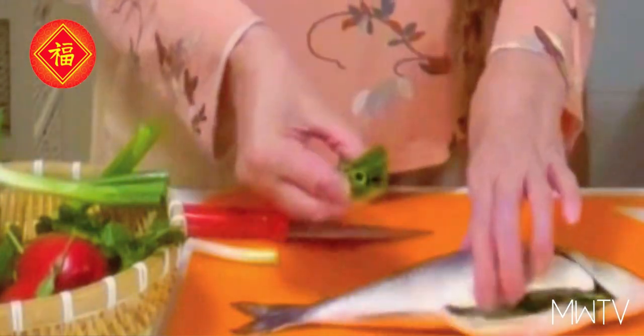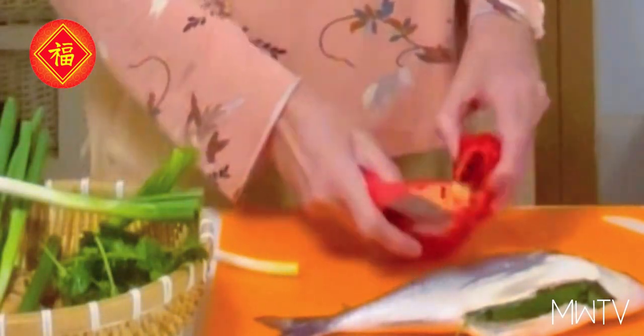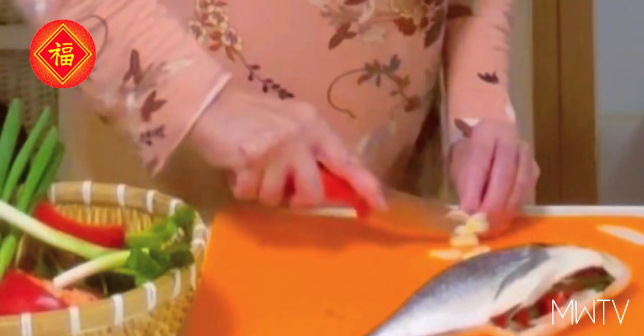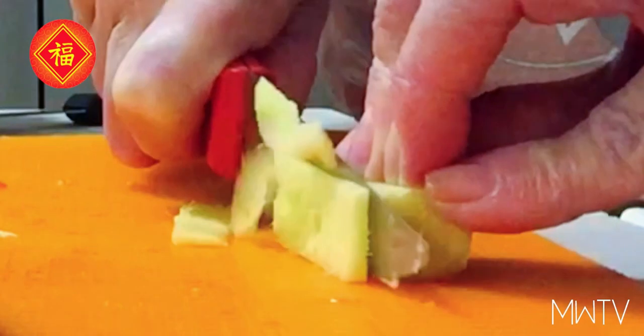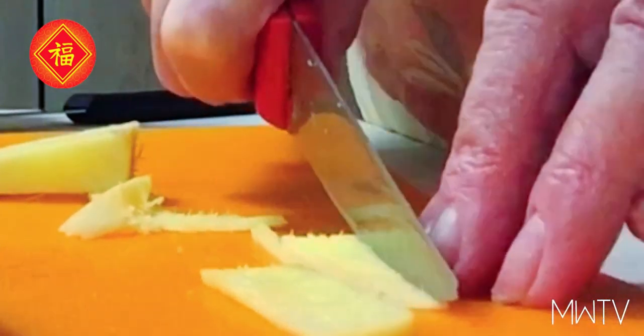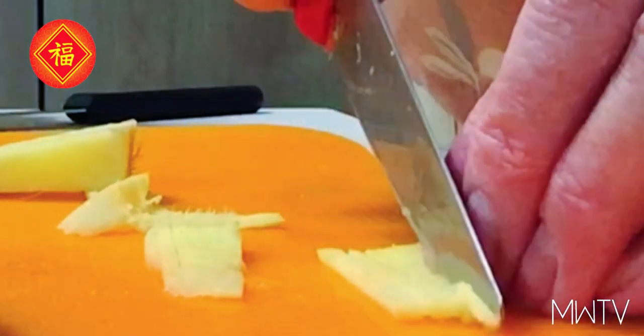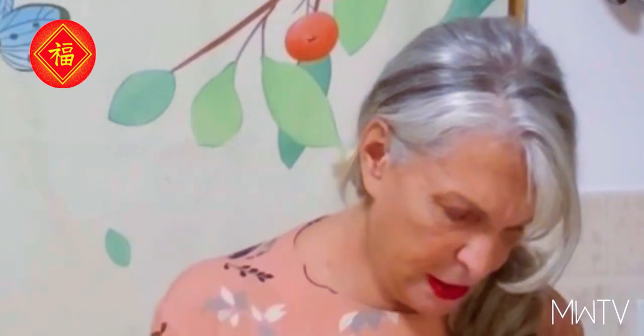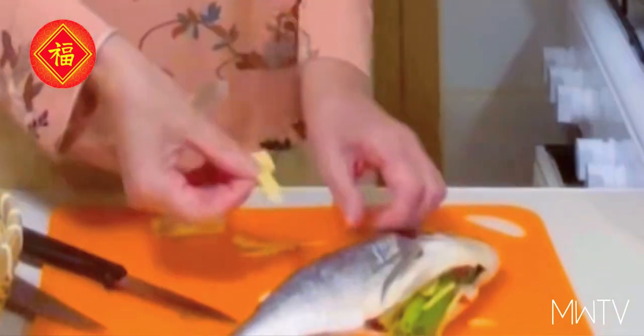Now we're going to cut some of this green onion into large pieces like so — some spring onion. Red bell pepper. Ginger, one clove of garlic finely chopped. Inside the fish, we are going to cut the fish in slices like this, and add ginger inside.